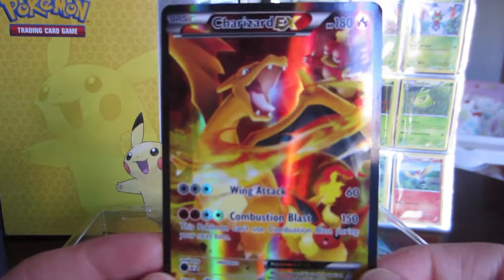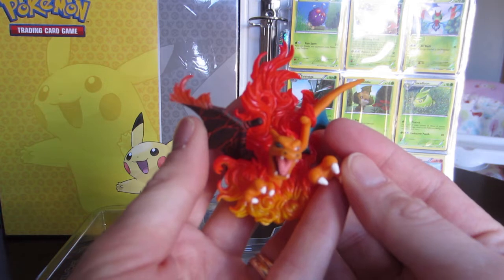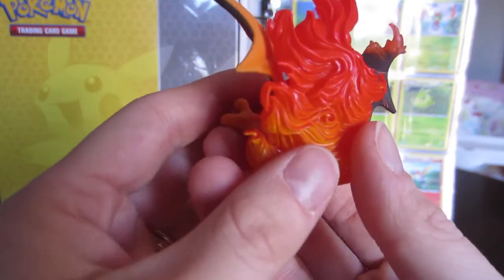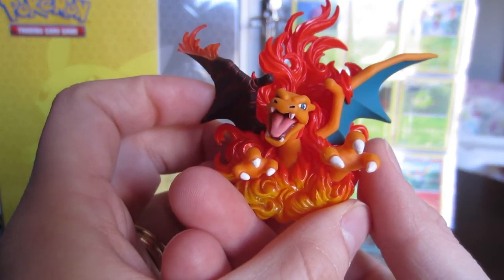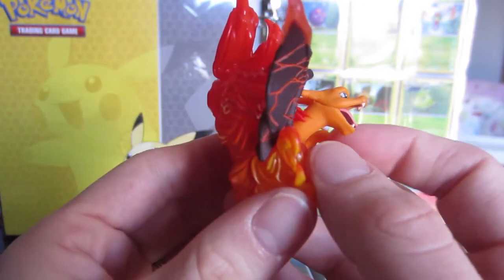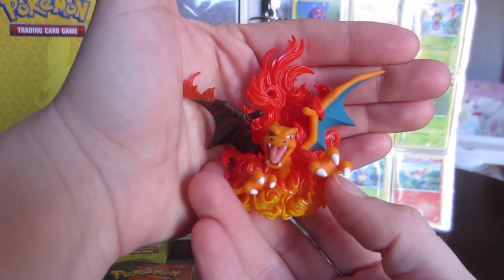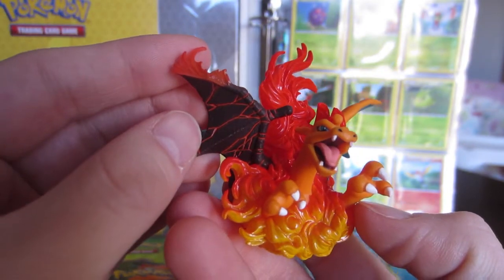Then we have the Charizard figure. Let's get some focusing going on that. We've got this burned wing — look at this beautifulness, look at the fire. I definitely think that this is a gorgeous figure. I know some boxes come with a ginormous promo card instead of a figurine, and I am glad that mine comes with a figurine because this will go great on my shelf with my multiple figurine collections. Just the detail on that burned wing is beautiful.